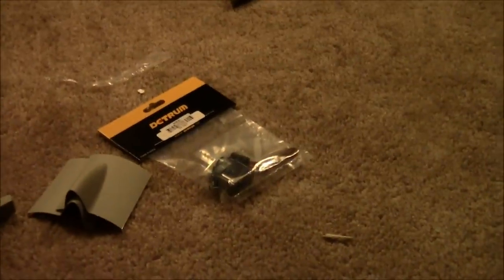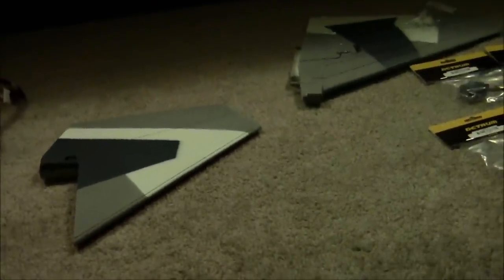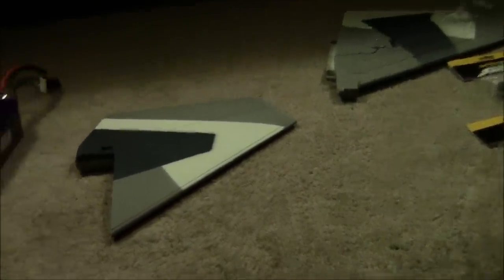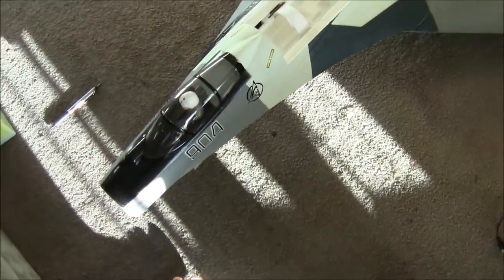All the different parts are labeled how they should be — it's just a matter of putting things where they're supposed to be. I'm going to get started on the smaller details like putting clevises on servos and stuff like that. When I make more progress I'll give an update. Thanks guys.